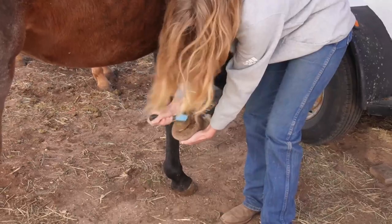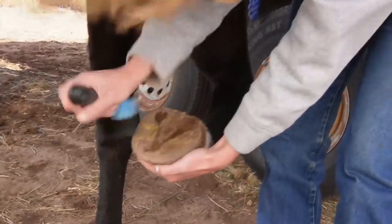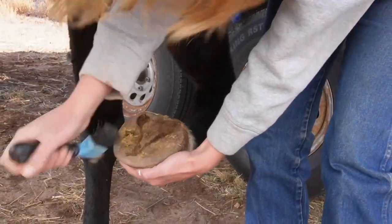Next is the hooves, in which you use a hook pick to clean out all the dirt.